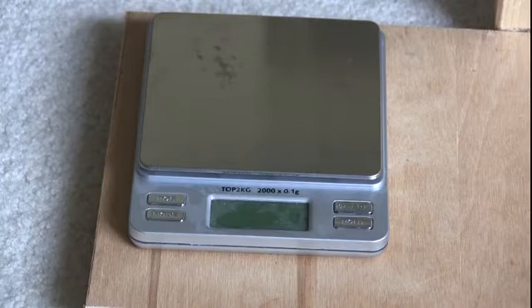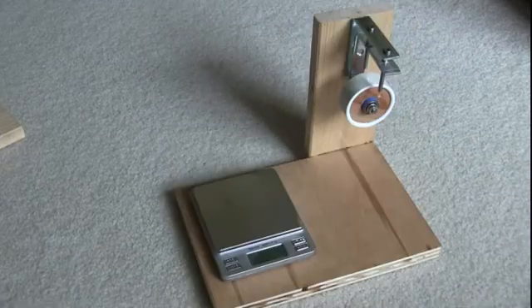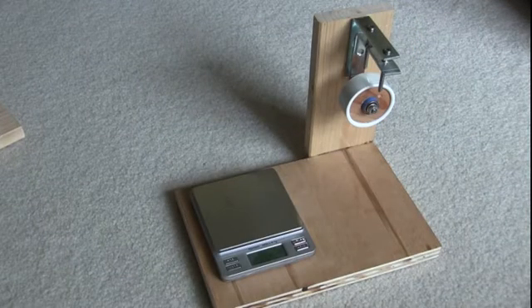I believe I ordered this postal scale from Amazon — the name of it is Smart Way. The wood shown here is a piece seven by ten inches, three-quarter-inch plywood. The upright piece of wood is four inches by eight inches.